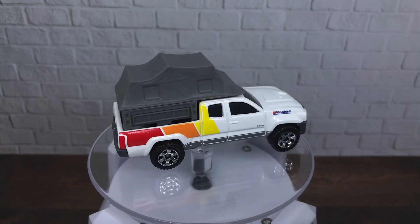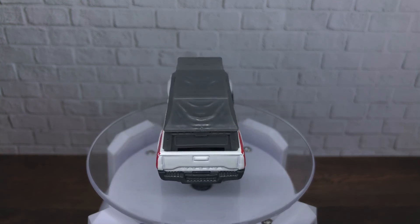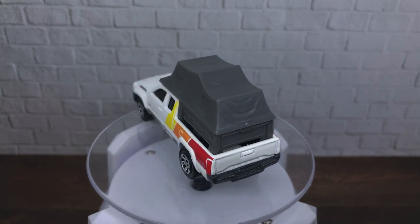I hope you enjoyed reviewing this time — the 2016 Toyota Tacoma from Matchbox. We will see you soon to review another diecast. Guys, have a nice day and goodbye!